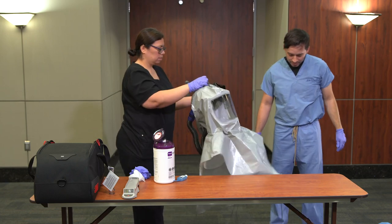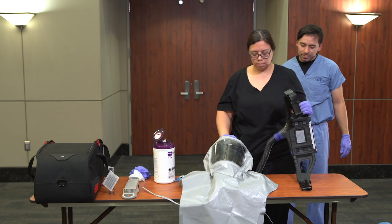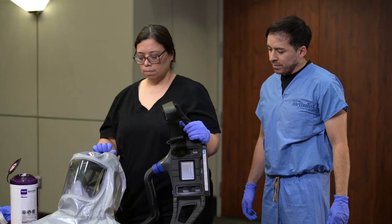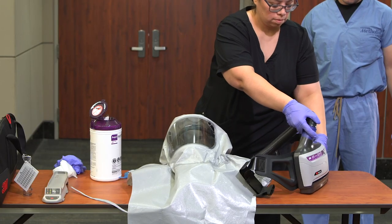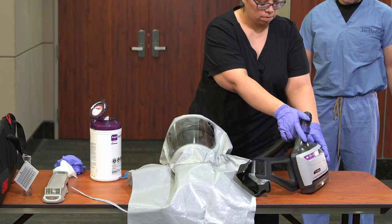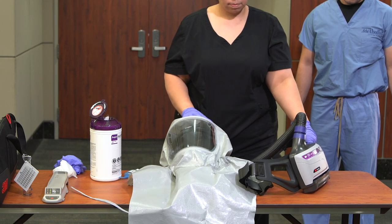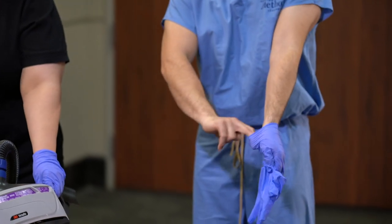Hand the head cover to the buddy. While holding the blower assembly with one hand, the buddy should grab the head cover from the caregiver. The device should remain on during this process. The buddy should place the contaminated shroud and hood on a table and turn off the blower assembly. The caregiver should then remove their gloves using glove-to-glove, skin-to-skin technique, and perform hand hygiene.